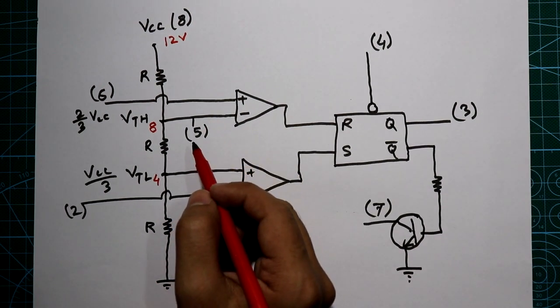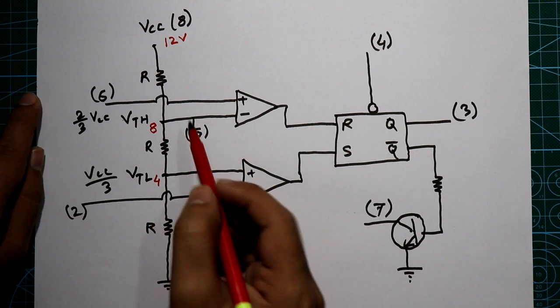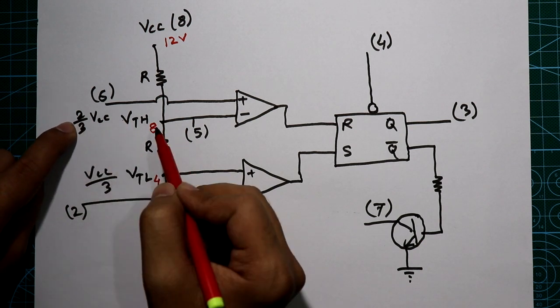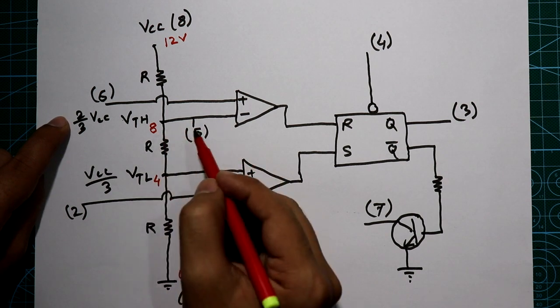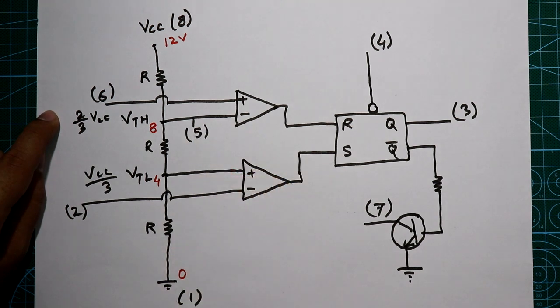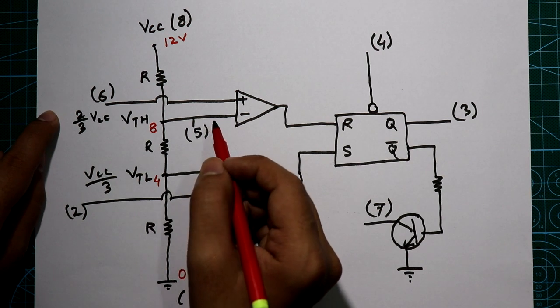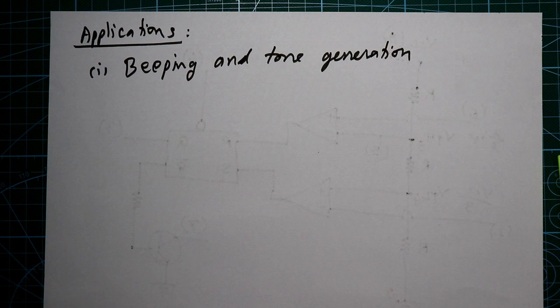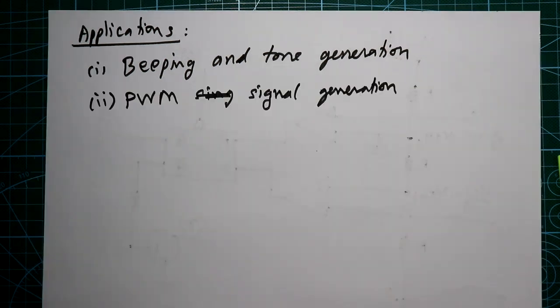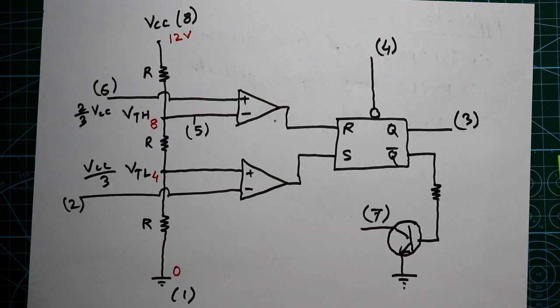Pin number 5 is the voltage control pin, meaning we can supply any reference voltage to the inverting pin. By default it is 2/3 VCC, but if you want to apply some other reference voltage you supply it to this pin. If you are not using pin number 5, connect it to ground through a 0.01 microfarad capacitor. This IC can be used for beeping sound or tone generation, PWM signal generation, or timing delay circuits — these are the three basic applications of IC555.